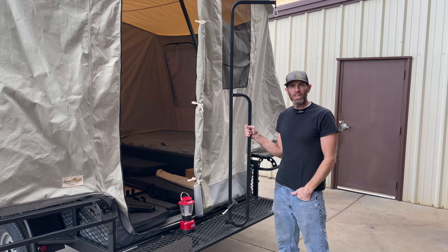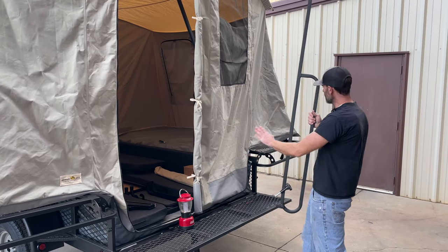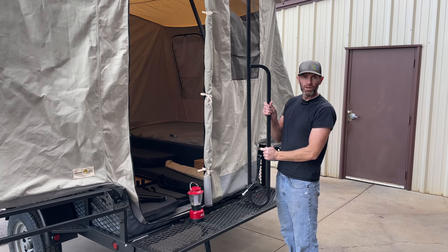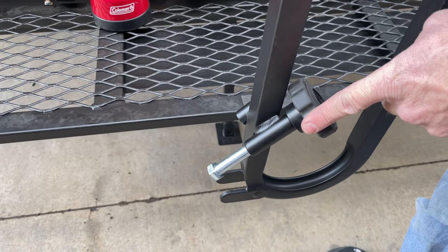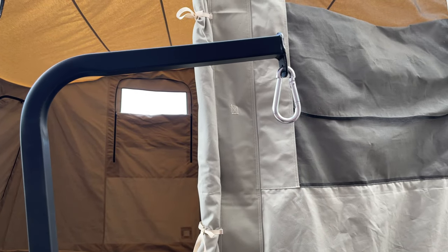Another great accessory for your jumping jack is our lantern post. This can be mounted on either side of the trailer. I like putting mine on the door side because then it doubles as a really good handle for when you're climbing in and out of your trailer. Your lantern post will come with all the hardware needed to mount it, as well as a carabiner to hang your lantern.